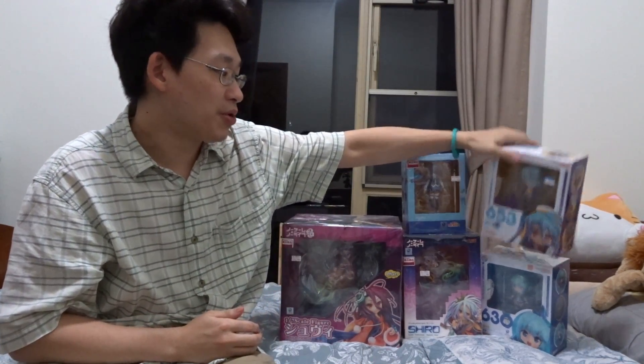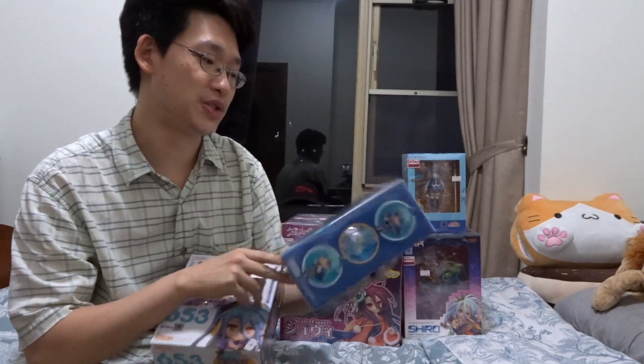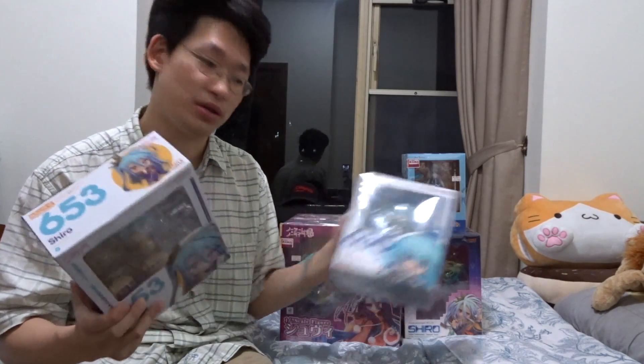First of all, I want to open the Nendroids. We've got Shiro over here and we also have Aqua. Aqua was very difficult to find — she came out back in 2016 and there was no re-release. Shiro, on the other hand, just got a re-release like two months ago, so she was very easy to find. I'm going to open them up and check them out.